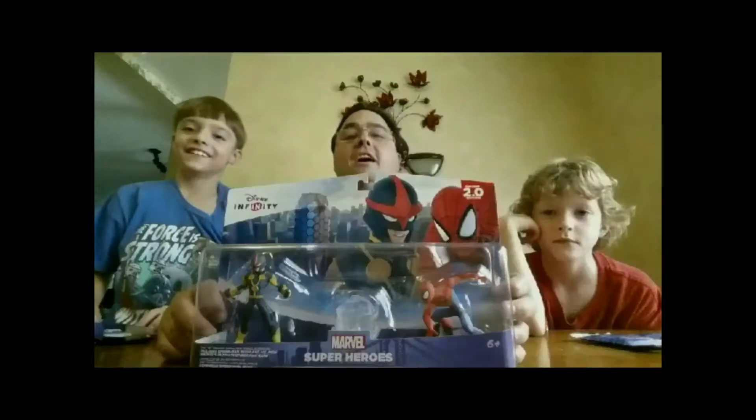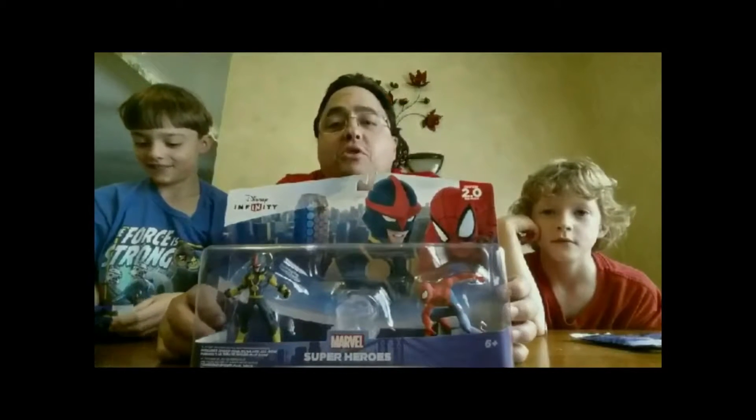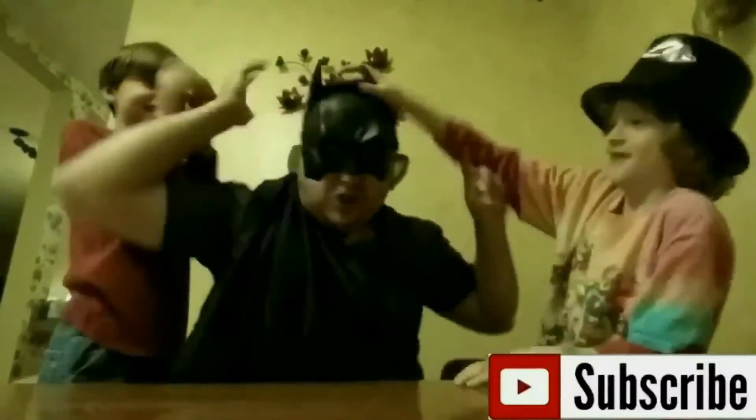A Very Merry Unboxing to all, A Very Merry Unboxing to you. Unboxing is the thing that makes all things be true. A Very Merry Unboxing to all.